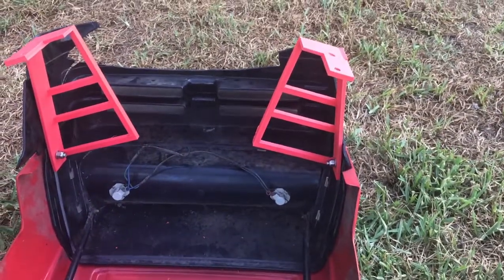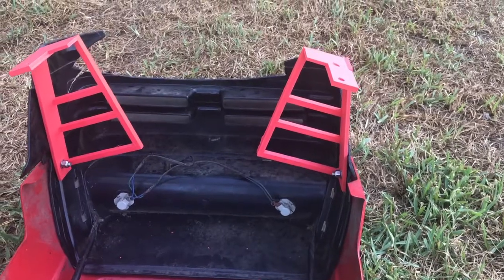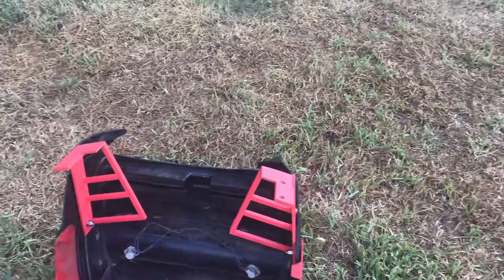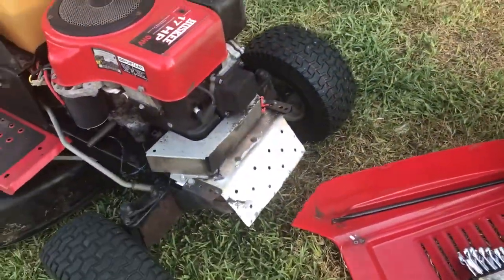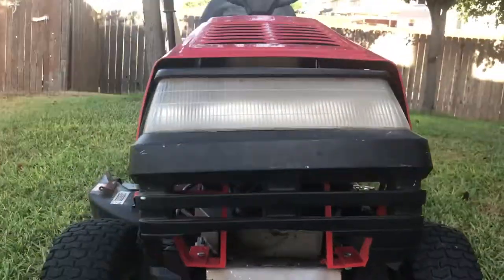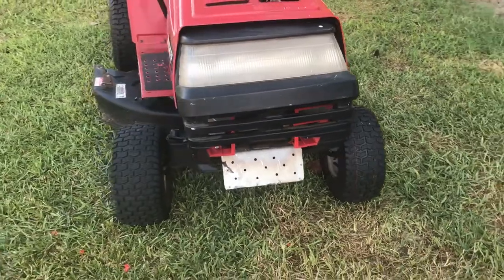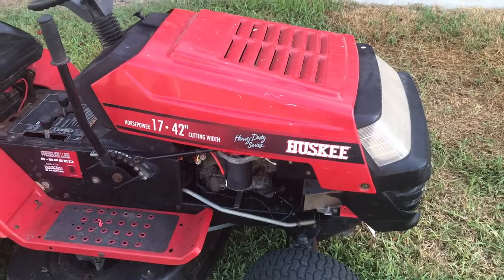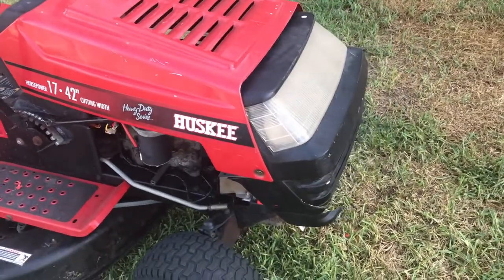We got to keep in mind that it is a tractor hood, so we are not going to be opening and closing it very often besides putting gas in the tractor. Let's go ahead and attach it. We put two bolts in and we are going to go ahead and put the remaining ones. And once it is finished, we will post the result.